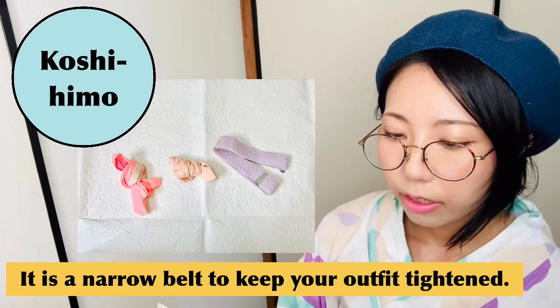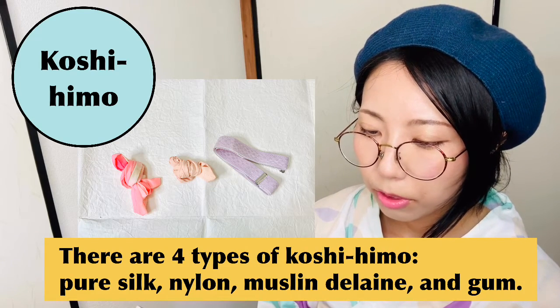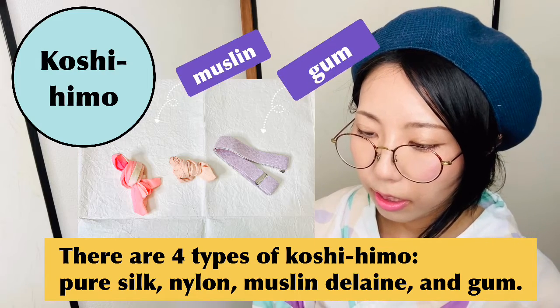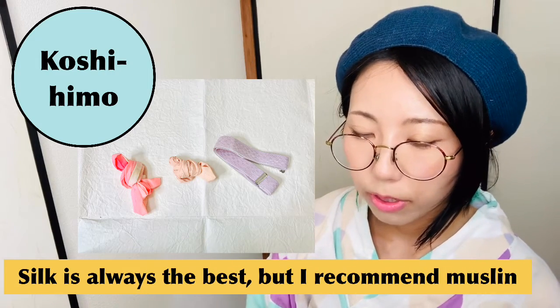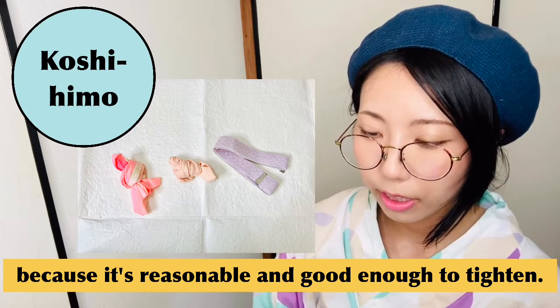Koshihimo is a narrow belt to keep your outfit tightened. There are four types: pure silk, nylon, muslin, and gum. Silk is always the best, but I recommend muslin because it's reasonable and good enough to tighten.